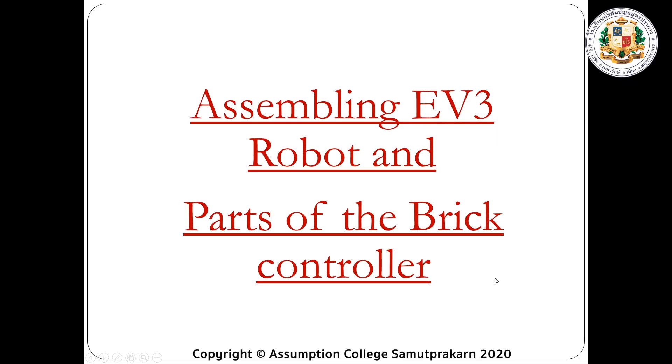Good day, everyone. This is Master Manuel. Today we're going to learn about assembling the EV3 robot and parts of the Brick Controller.